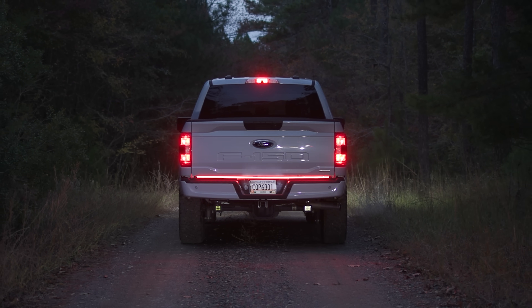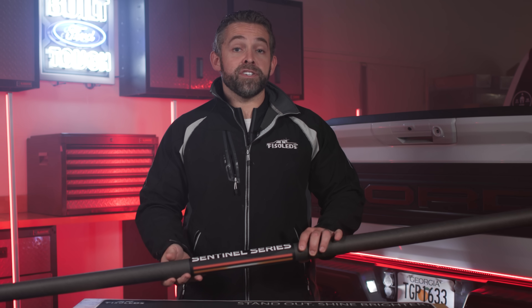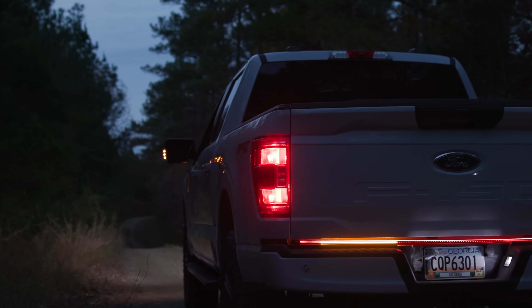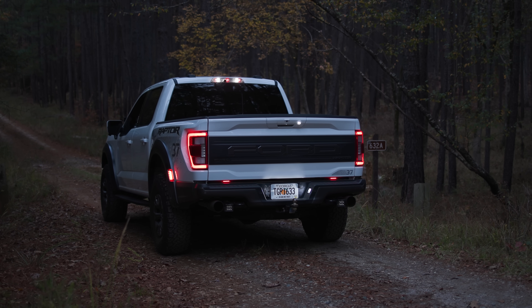Our custom LED tailgate bar is made specifically for your Ford F150 and Super Duty trucks, and it has features that you're not going to find anywhere else. One of our custom features is that we've made it ultra wide. Most mass-manufactured tailgate bars have shorter widths and they leave gaps on the end of your tailgate. We've maxed out the width of our tailgate bar, going from side to side.